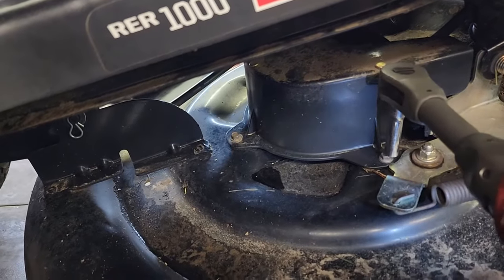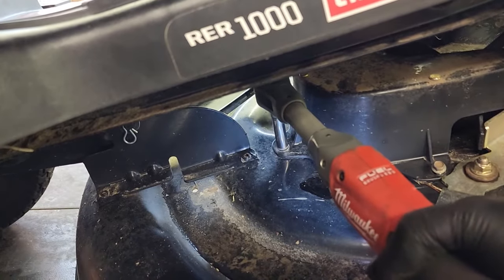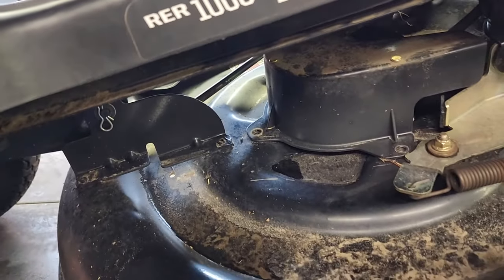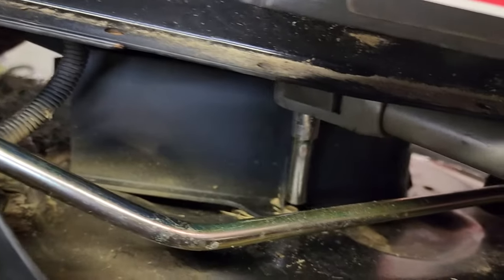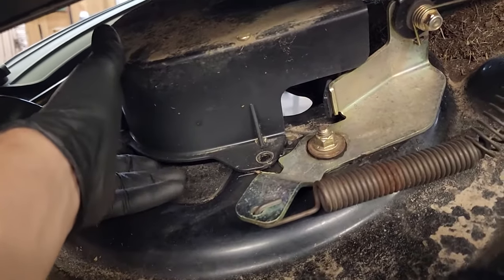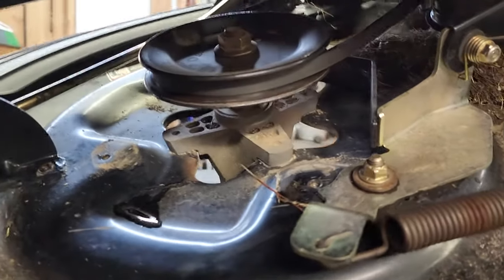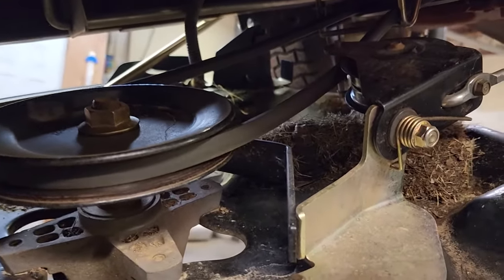We have our tool right here. We're going to take these little screws out, grab them out of the way, then go on the other side and get the last one. Now that we've got the three screws that hold the belt cover on, we're going to remove the cover — simply pick it up and move it out of the way. That's going to open up all the belt area.